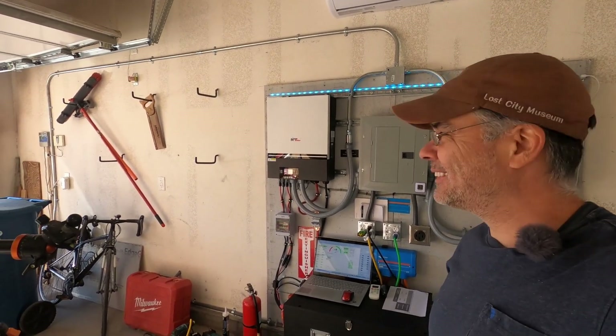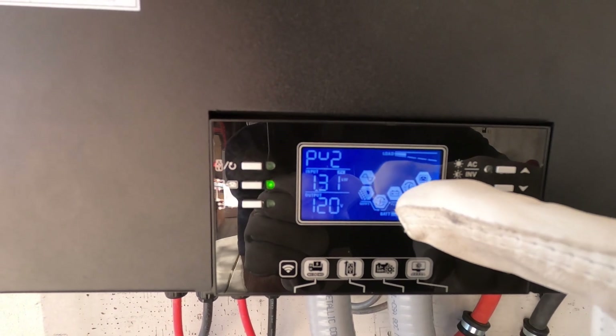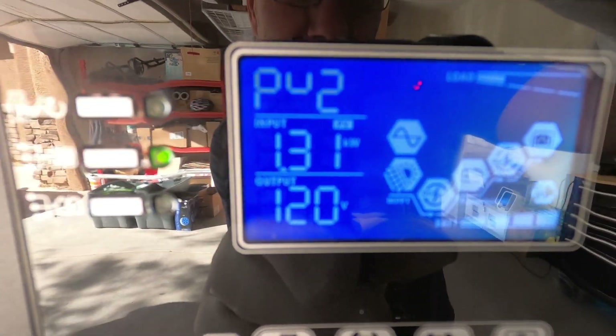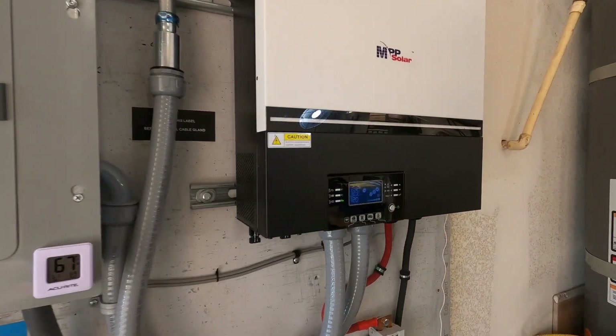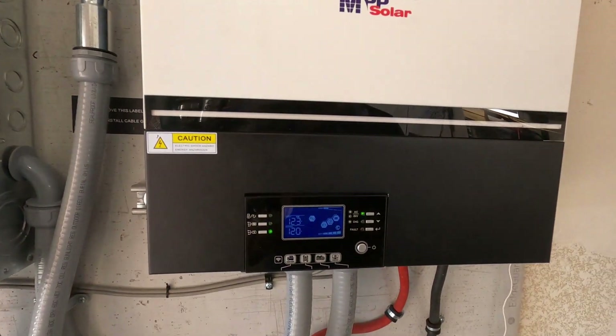I can see it from here. Inverter one — we got the AC icon there, that's got AC input. Inverter two — got the AC icon there, AC input.